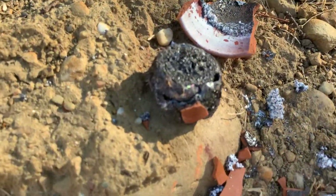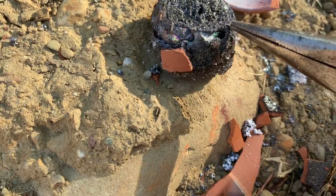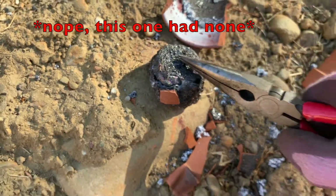It's cooled down a bit, and you can see right there there's a lot of slag, but inside I think there's some more pure iron that I can break away with the hammer when it cools down more.